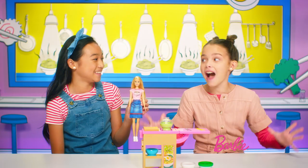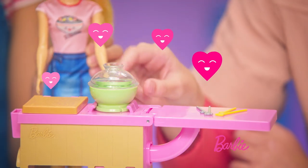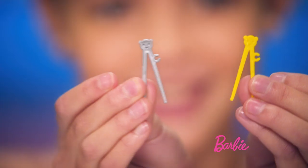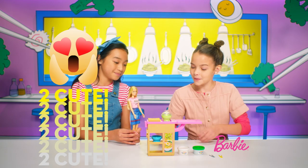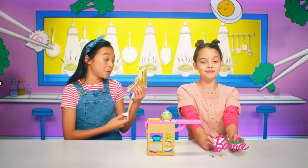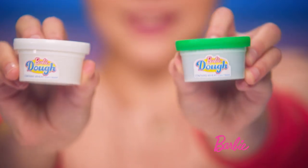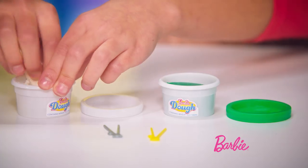This is such a fun preset. I love it. We have a noodle bowl with a little lid on it, some teeny tiny chopsticks — they're so cute — and then we have a little purple knife. No Noodle Maker Kit would be a Noodle Maker Kit without Barbie dough. Oh my gosh, it's so squishy.